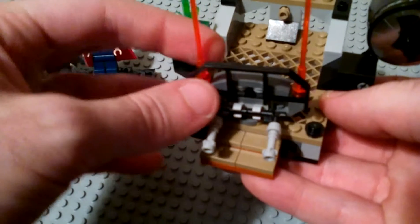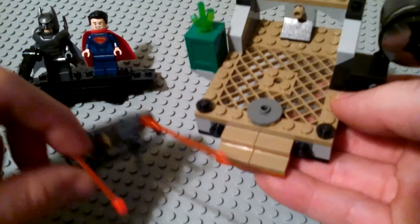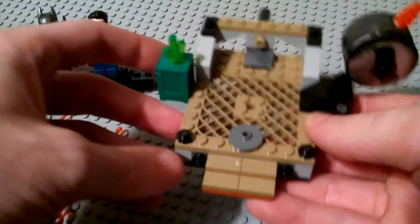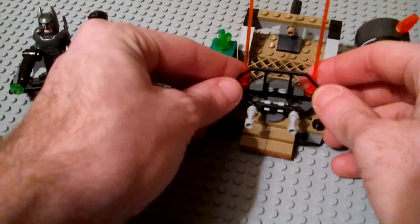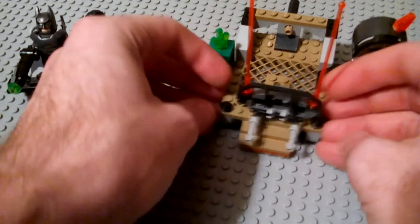Also this entire front piece is on a kind of one-stud breakaway, so Superman could easily just rip this whole piece off and expose more of the roof to fight Batman. We'll go ahead and take a look at the minifigures that we get. Both of these minifigures are brand new for 2016 and they have a lot of really cool printing on them.